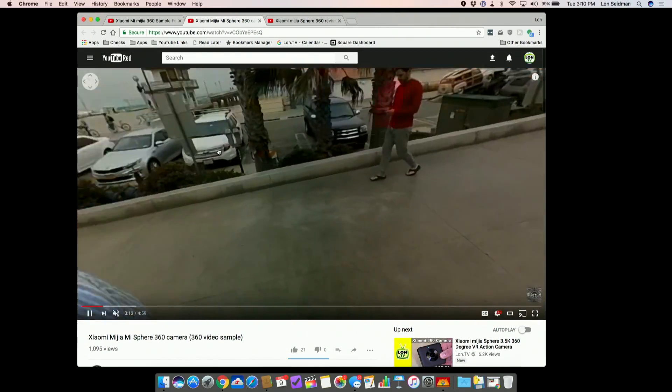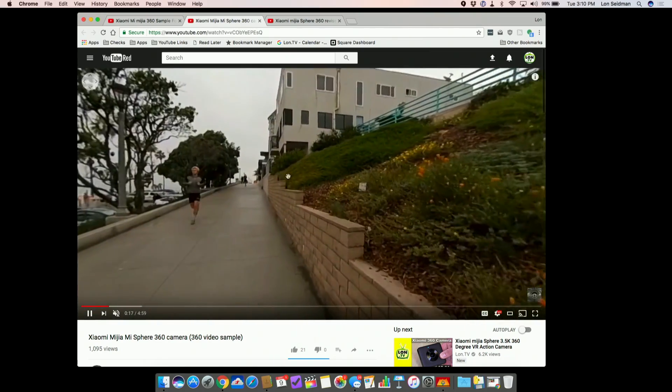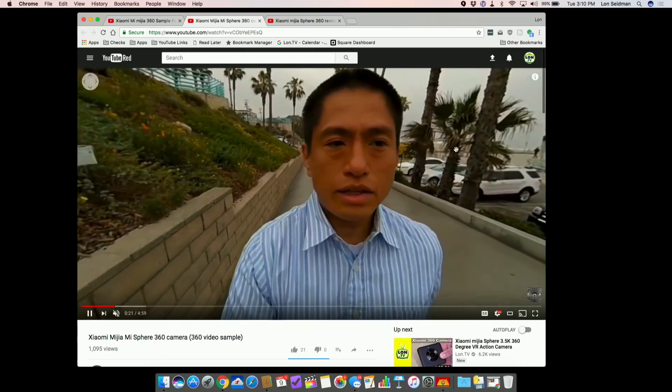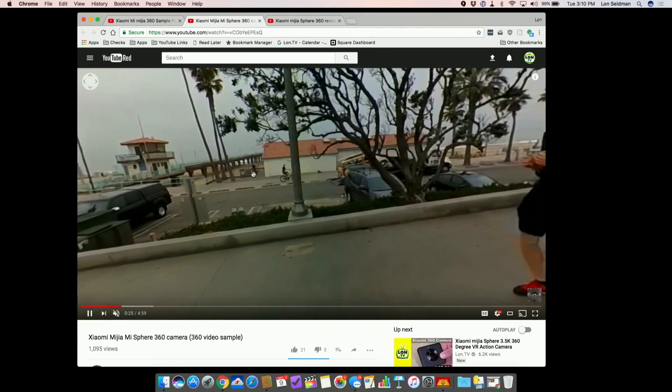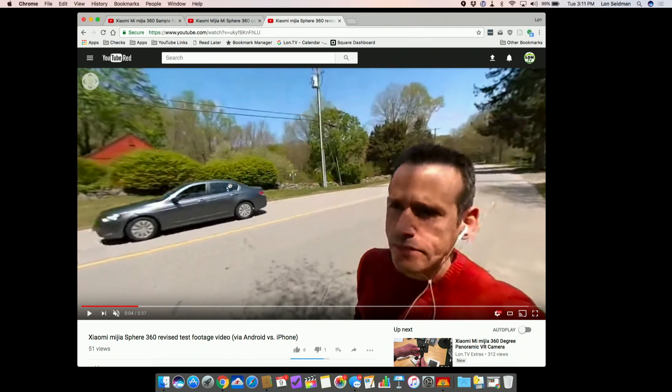I noticed that his video was a lot sharper than mine and I couldn't figure out why. I reached out to him, and he mentioned that the only real difference between how he processed his videos versus how I did mine was that he used the Android app and I used the iPhone app. So I went over to the Android devices I have here and got a much sharper image.